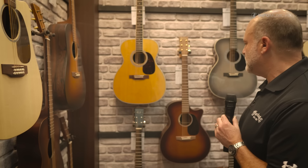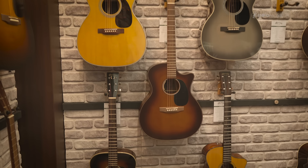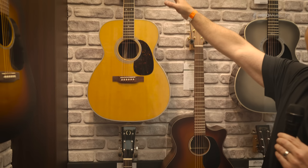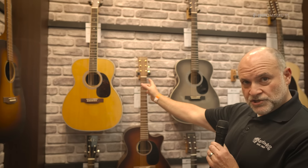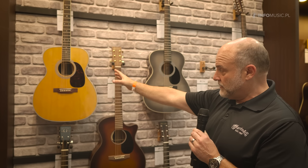We have some really special limited edition models from the Brookligertwood model. The M36 — another great Martin guitar. A lot of people don't really understand what M means, but that's actually a 4-0. So this is a very wide body, sort of triple-O depth, that really brings a lot of sustain and tone out of it.